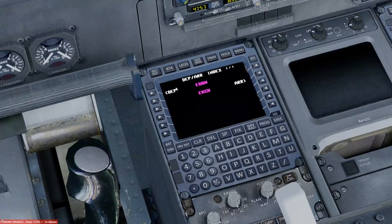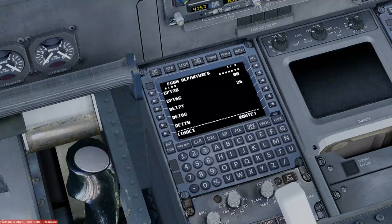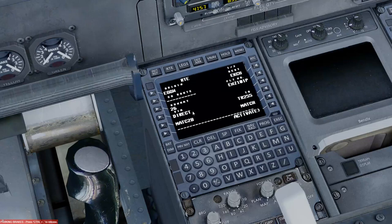Going to Departure and Arrivals, selecting Luton. I use a real-world weather engine — it's currently 290 at 8 knots, so we'll operate on runway 26. From my flight plan we'll be departing on the MATCH departure, specifically MATCH 2 Bravo. We'll select that, press the route button, and the start of our route is entered into the FMC. The flight plan comes from PFPX, the major flight sim flight planner.